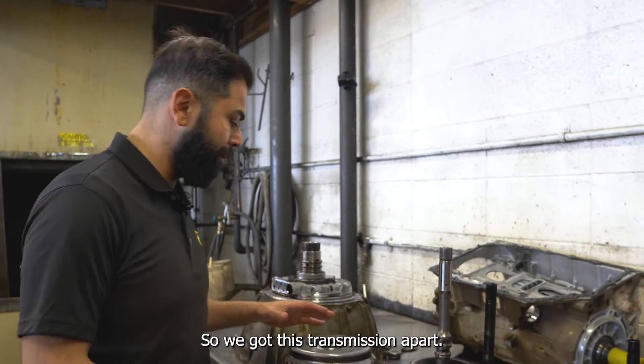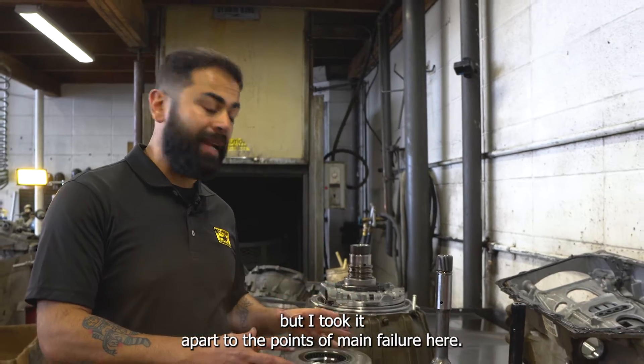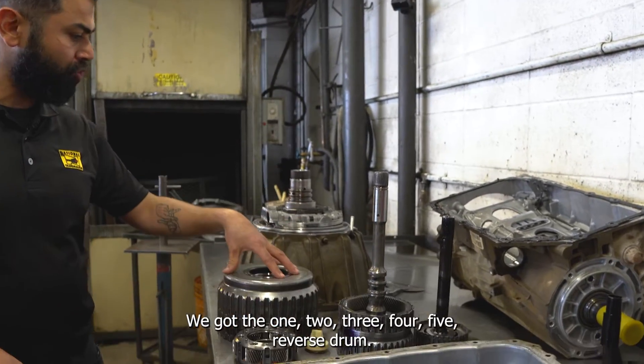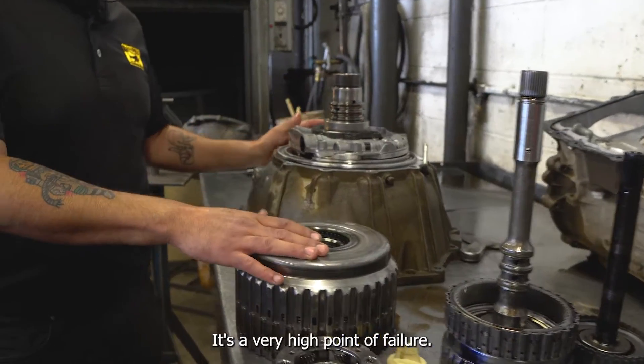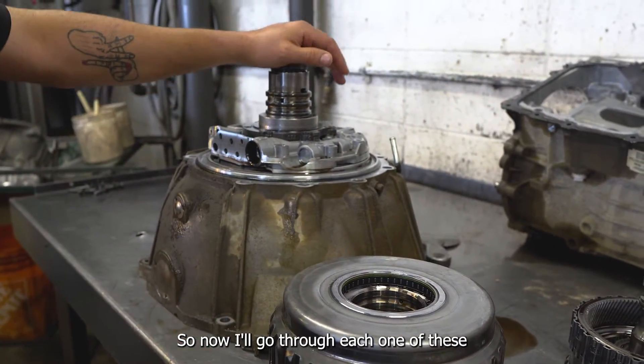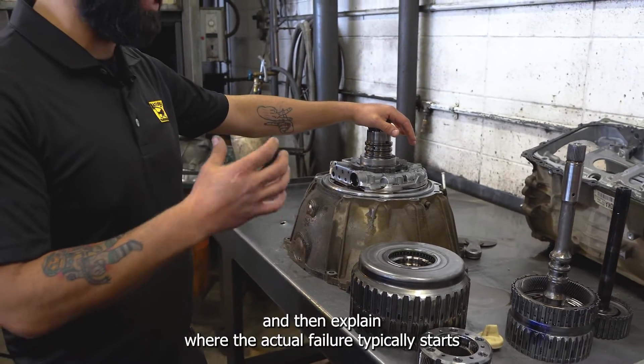We got this transmission apart — I didn't take it fully apart, but I took it apart to the points of main failure. Right here we have the 1-2-3-4-5 reverse drum, which is a very high point of failure, and we've got the pump assembly here. I'll go through each one of these and explain where the actual failure typically starts.